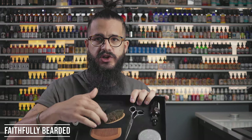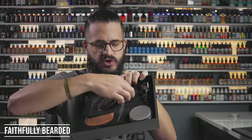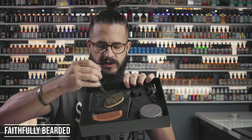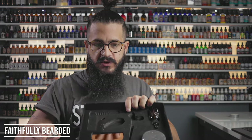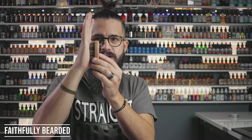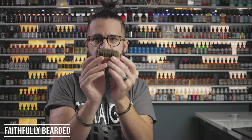It also came with a boar bristle brush. Getting it out of the package was almost impossible — it was like glued in there. I had to use the scissors to pry it out. It's pretty soft, but it's shedding everywhere. And look at the size of it — it's only about two inches long. Maybe it's good for your mustache or a very short beard, but it's really small and not going to do much for most beards.